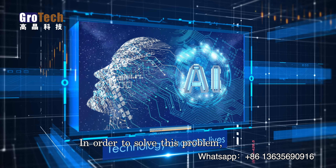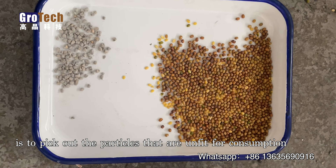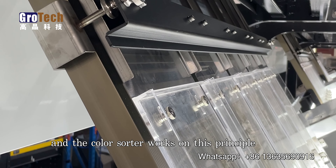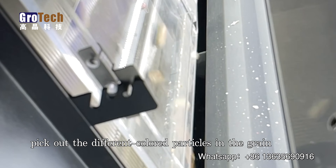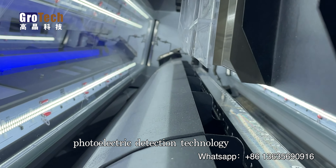In order to solve this problem, we can use a color sorter when picking mung beans. The main function of this color sorter from Grotesche is to pick out particles that are unfit for consumption, such as insects, deterioration, and mold in the material. Different materials have different optical properties on their surfaces, and the color sorter works on this principle. It is equipped with advanced photoelectric detection technology and color CCD image acquisition and processing system, with fast scanning speed, accurate identification, and low takeout ratio. It also supports remote control.